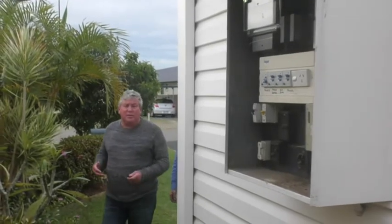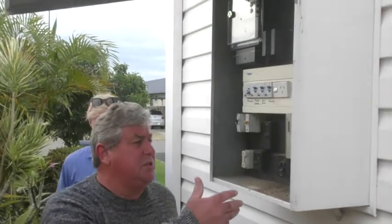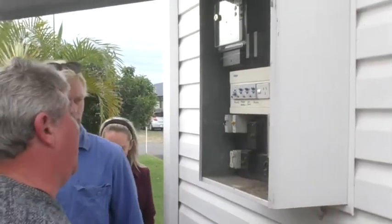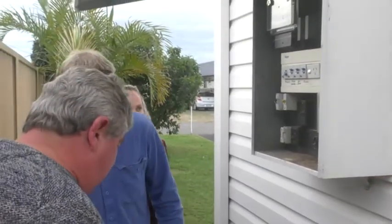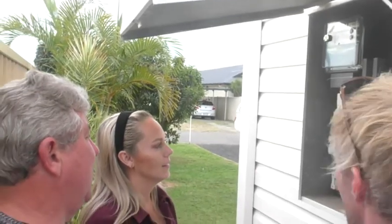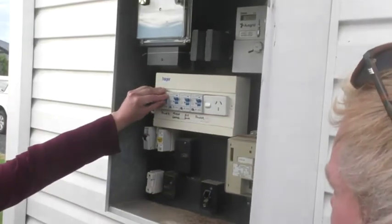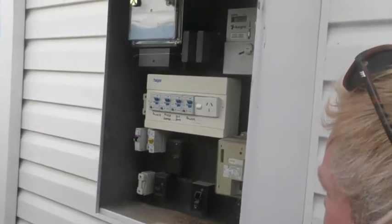Most houses have the meter box on the outside, usually towards the front of the house on one side or the other. If you come around here, you can see — one of them is off. How do you know it's a safety switch? It's got a test button on it. So what do we do? We try and turn it back on. Power comes back on.